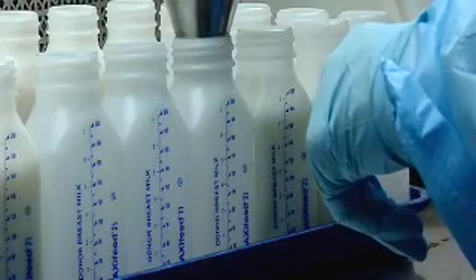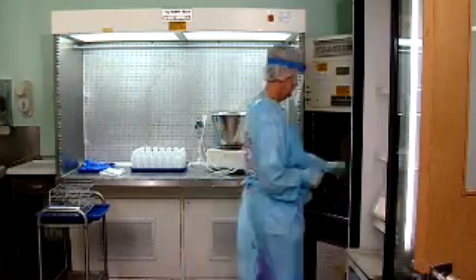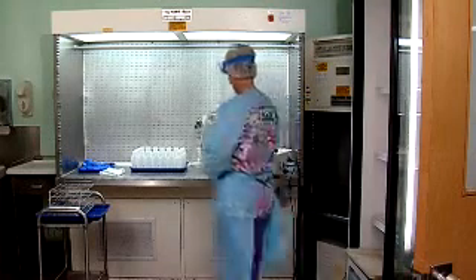These bottles come sanitized with tamper-proof caps. This is Jane. She oversees the pasteurization process and will demonstrate the use of the ACE InterMed Volume Dispenser.